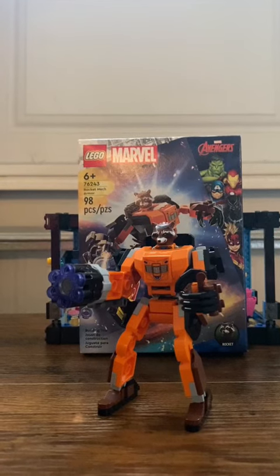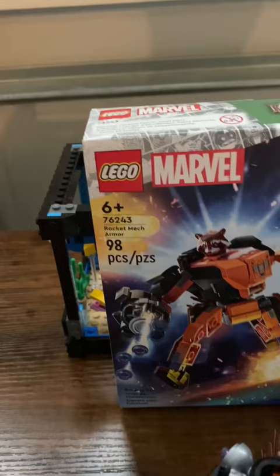This is a review of set 76243, Rocket's Mech Armor. This set retails for $14.99 USD, comes with 98 pieces and one figure. Let's get into it.